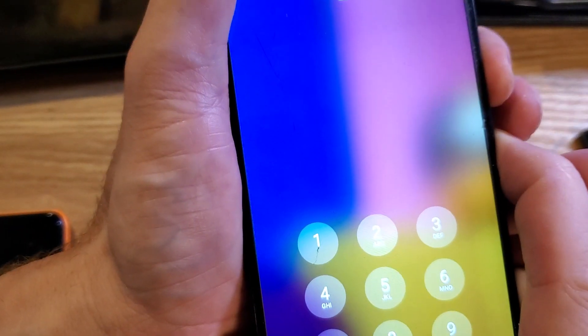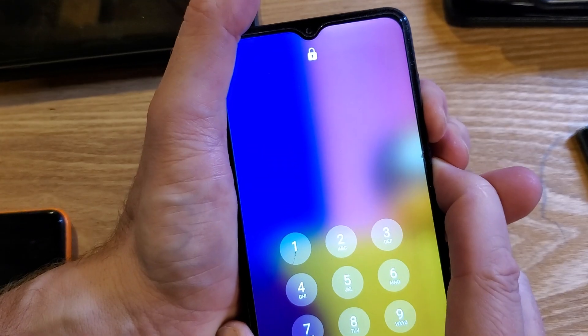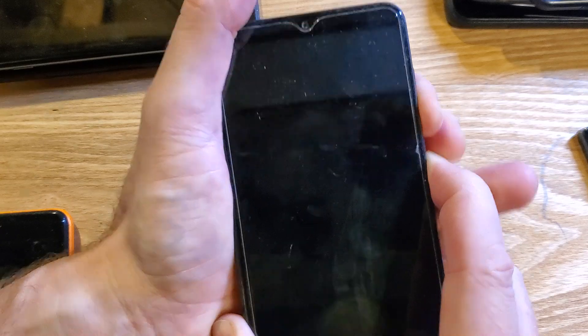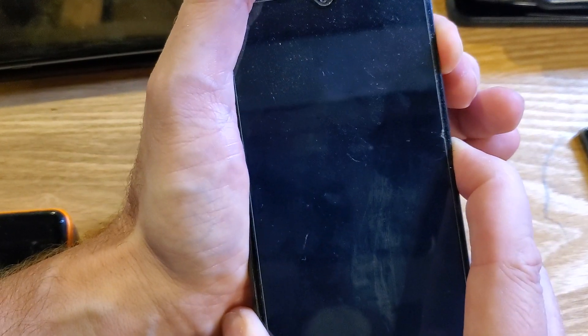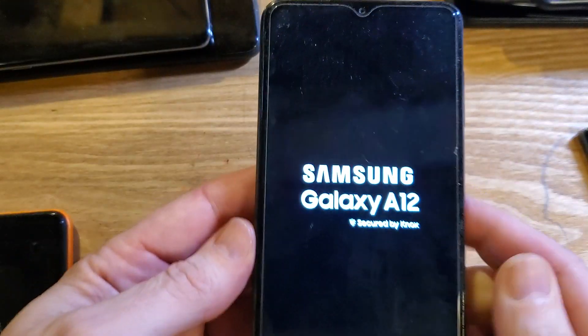Hold volume down and power, keep holding volume down and power. Now — volume up and power, keep holding. It blinked once this time. Now we got it.